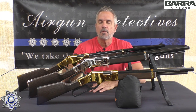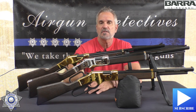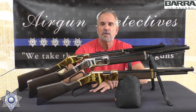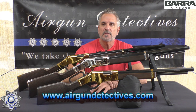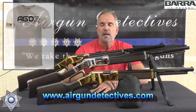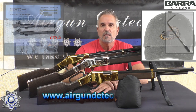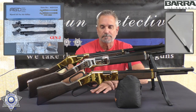Before we get back to the rifles, do me a favor — if you haven't already, hit that subscribe button down there in the corner. It doesn't cost anything, absolutely free, but I really appreciate your support. Also check out the website, airgundetectives.com — t-shirts, hats, my Generation 2 bipods, trigger screw kits, and some personal inventory.